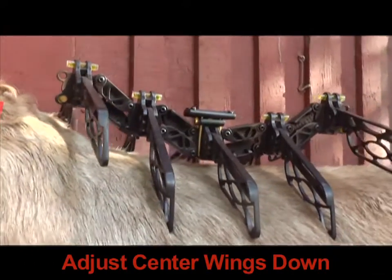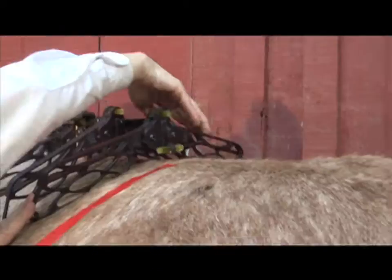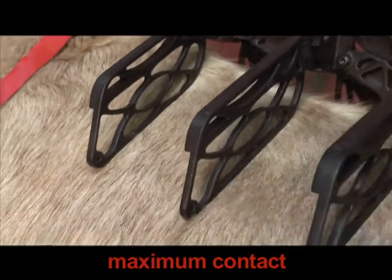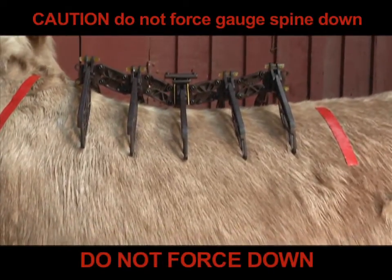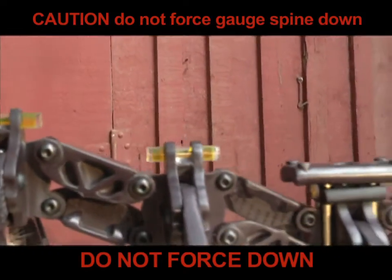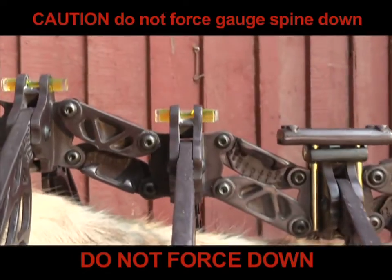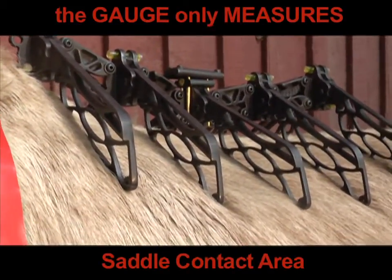Adjust the center wings down and then adjust the front and back wings down. Make sure that all of the wings have maximum contact with the animal's back. Do not try to force the spine of the gauge down onto the horse's spine. The saddle should not contact the horse's spine, so we do not measure the spine — we are only measuring the saddle contact area.